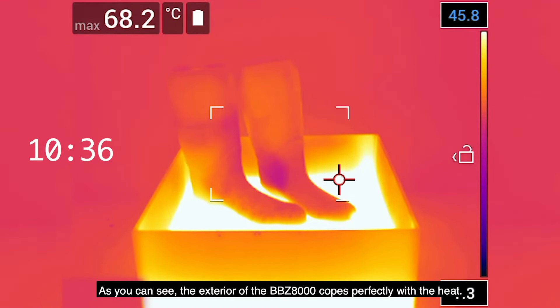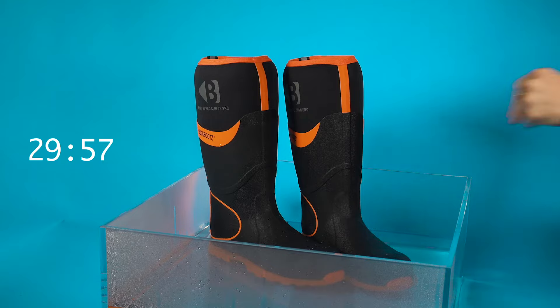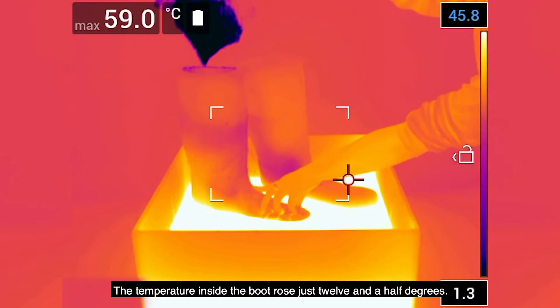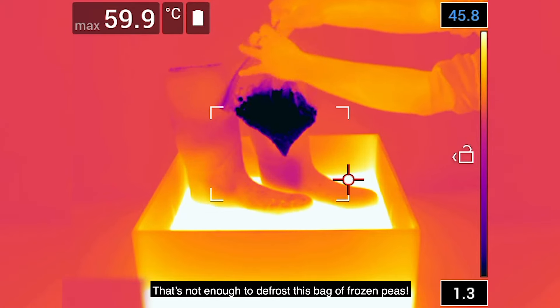As you can see, the exterior of the BBZ8000 copes perfectly with the heat. But what about the interior of the boot, where your foot is? The temperature inside the boot rose just 12 and a half degrees — that's not enough to defrost this bag of frozen peas.